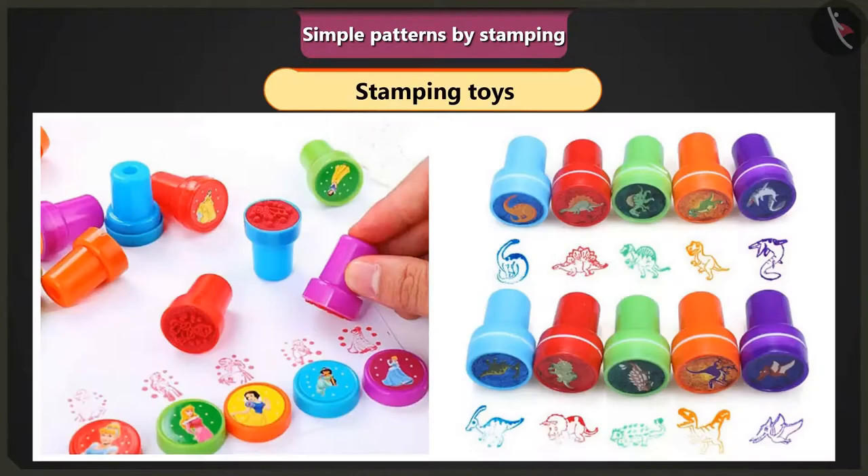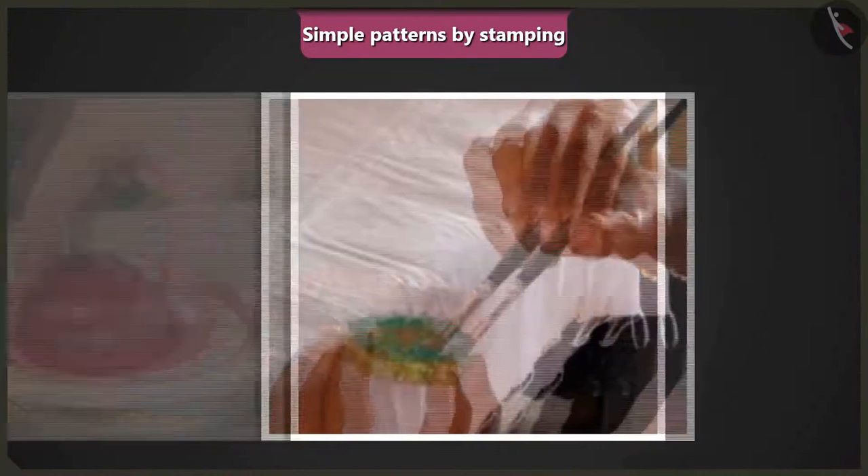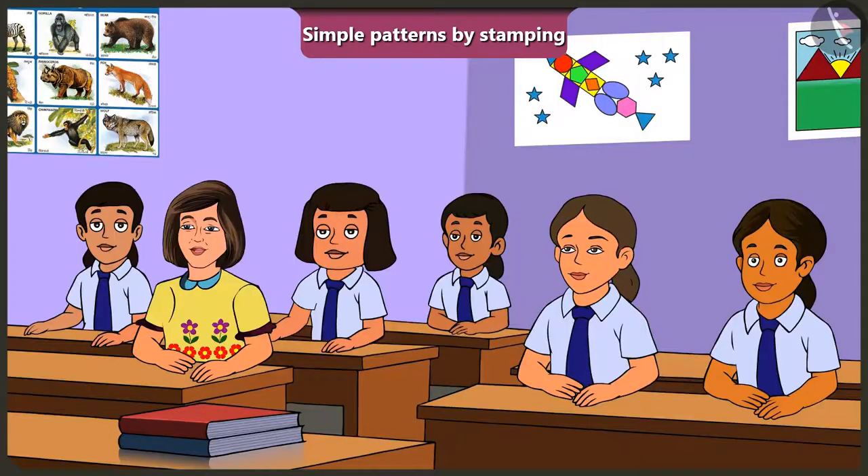And yes, children, toys that can work as stamps are sold in shops too. You can also use them to create your favourite patterns. Such stamping toys are also available. Ma'am, can we make patterns by using any block or any object as a stamp, right? All we need to do is either apply colour on them or dip them in colour, right? You are absolutely right. Ma'am, now we also know how to make simple patterns by stamping.